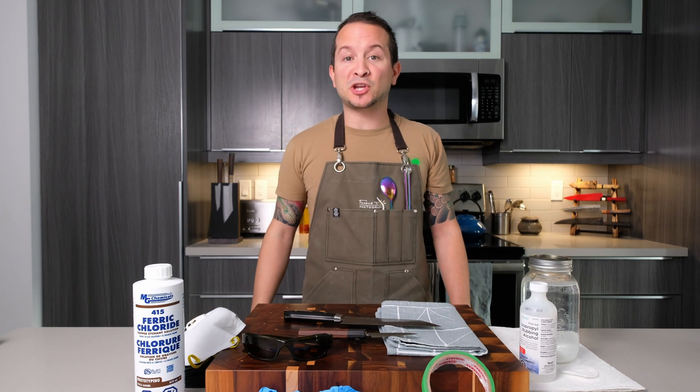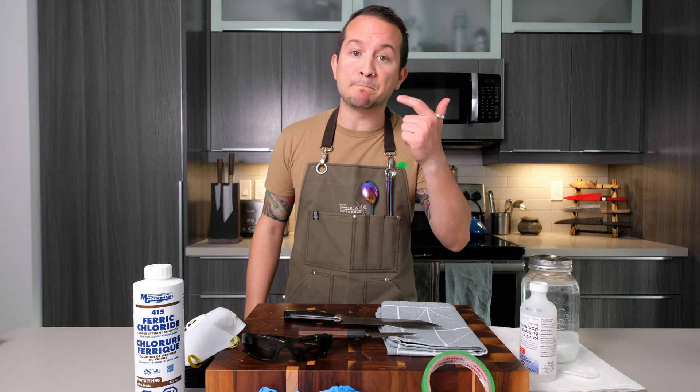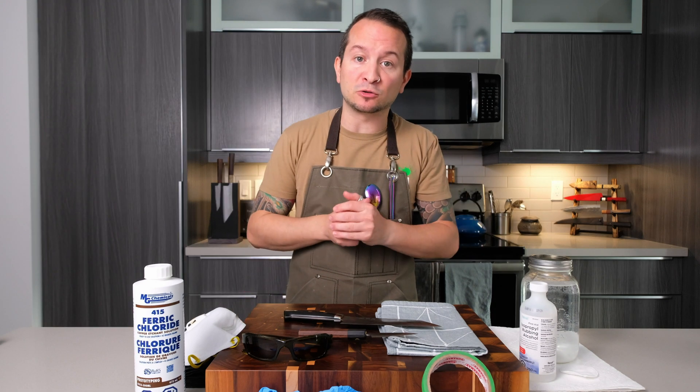Good day everyone, welcome back to the channel Frank Olofoto where we talk everything knives — knife reviews, unboxings, demos, and just general knife knowledge.